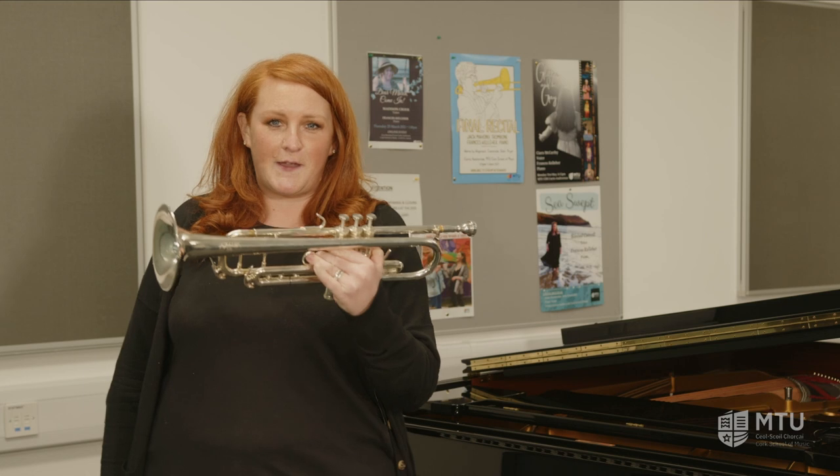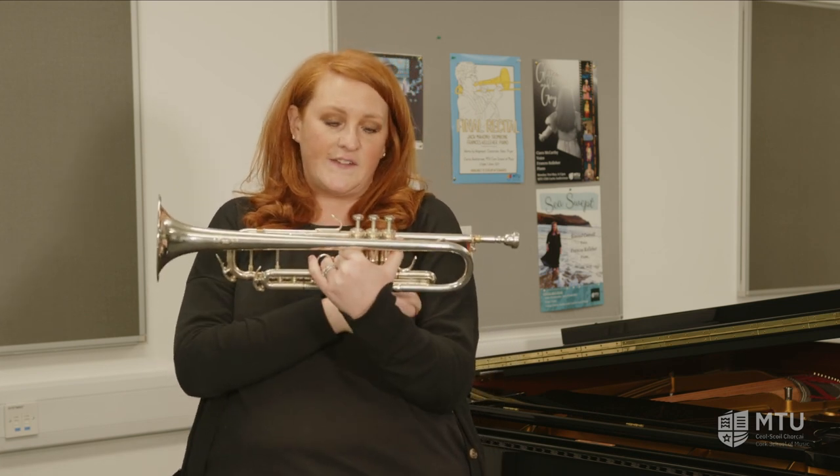You might have noticed when I played that little fanfare that I didn't use any of these buttons on the top of my instrument. We call these valves, and these valves weren't invented until the 1700s — so about 200 years later, these valves were invented.